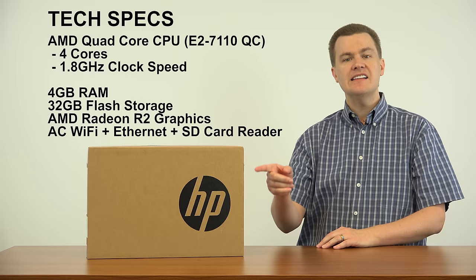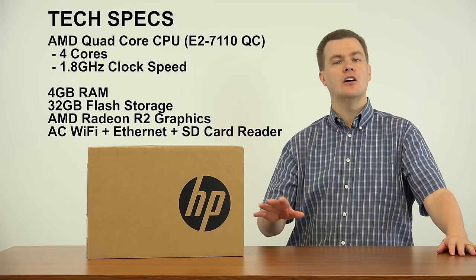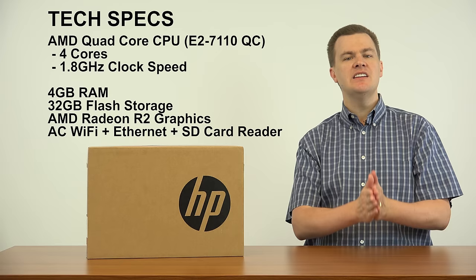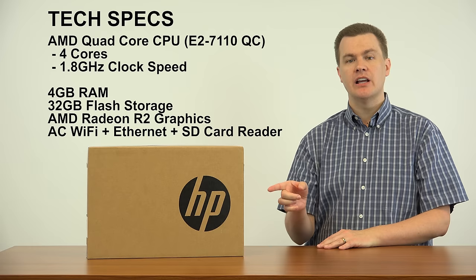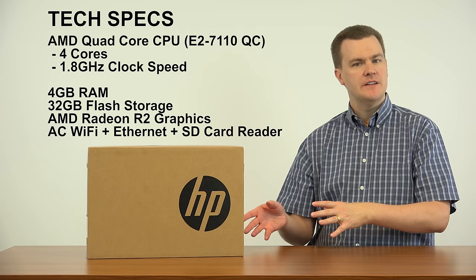Storage — there's no hard drive in here, and that's actually a good thing. 32 GB of flash memory storage means fast boot, fast restart time, fast program load time. It does mean you're limited on how many programs you can install and what you can save, but for what you're going to use a $200 computer for, it should be fine for most people. For about $15 you can add 64 GB of storage to this easily enough — I'll talk about that later in the video. Quick boot, quick shutdown, quick restart time — that's definitely a feature.